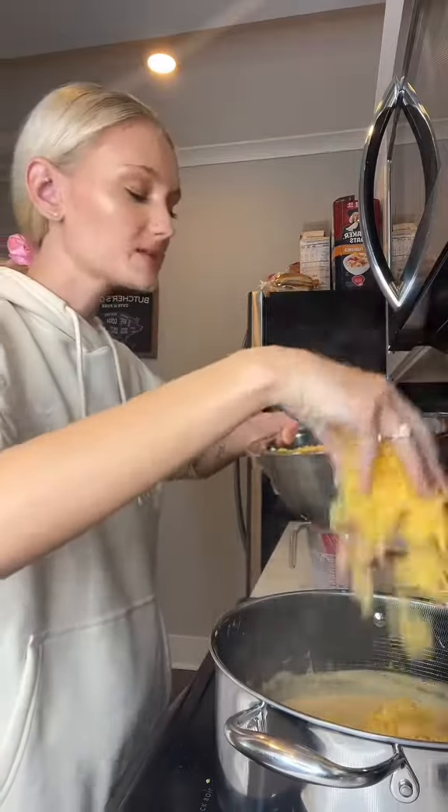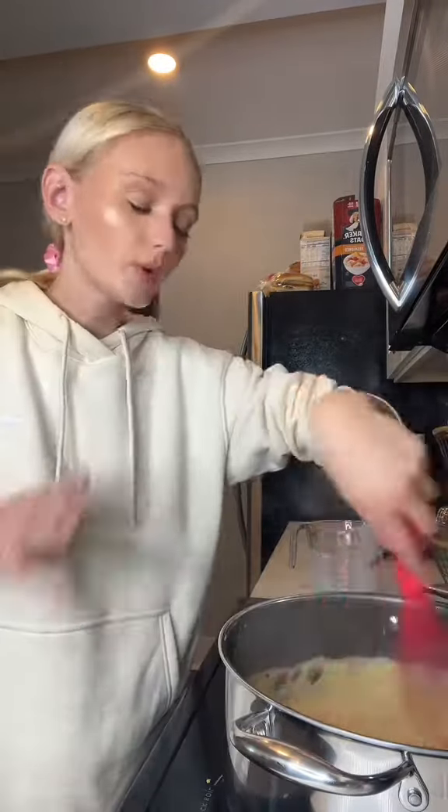Now we're making a mornay. A mornay is a béchamel but just with cheese. When I'm adding the cheese, I like to have the heat on low — that would be another reason why your mac and cheese turns out grainy and gritty.